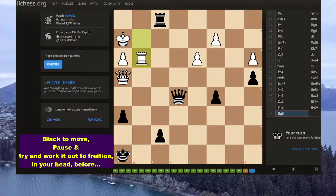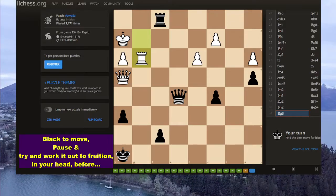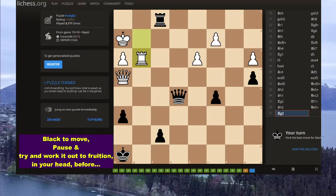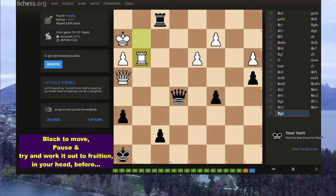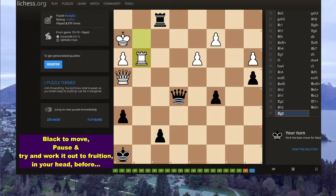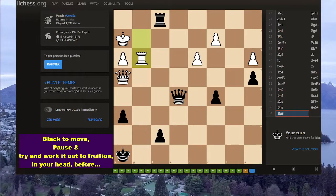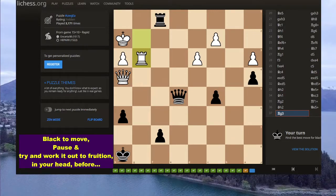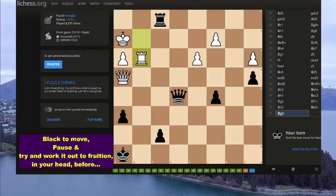But can you see the point of the forcing moves? I hope you can, because there's something really, really important in working out the puzzle. Very, very good for your chess. If you want to get good at chess, or better, then you need to do these.